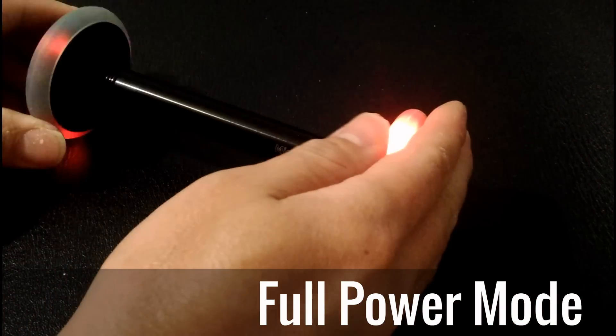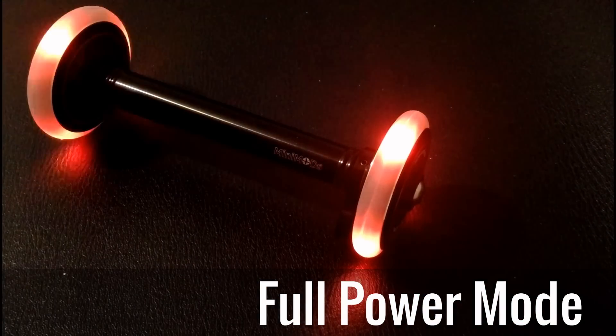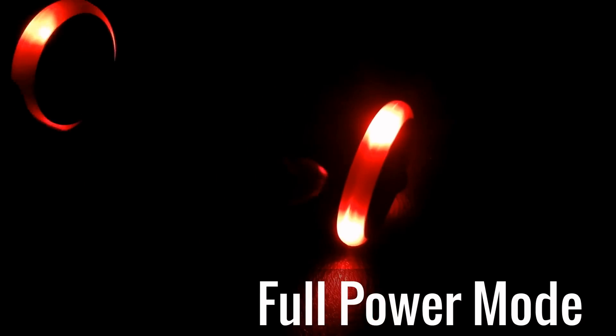It has four lights. The first one is four power mode. The second is energy scaling mode.